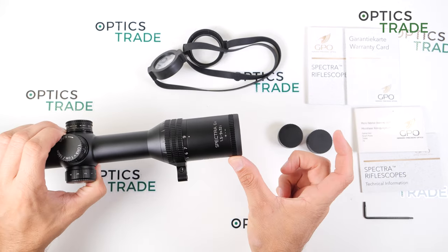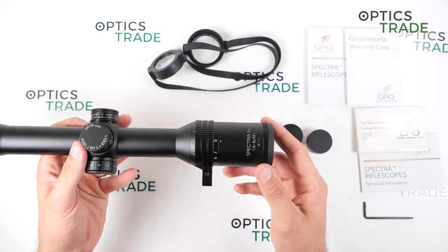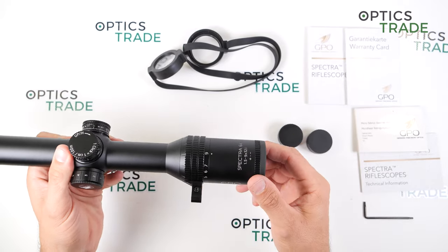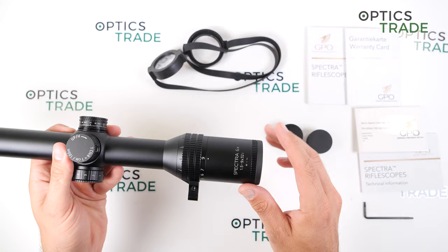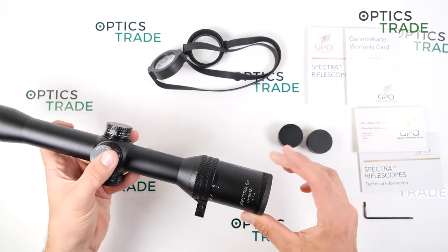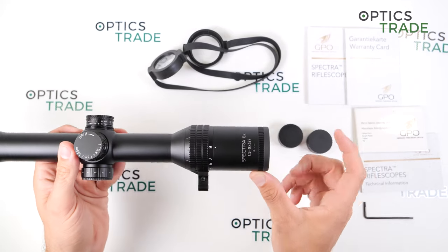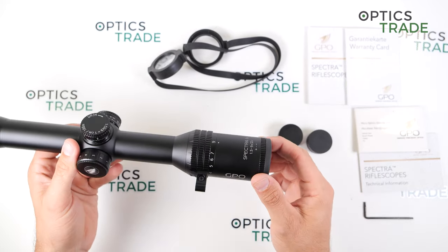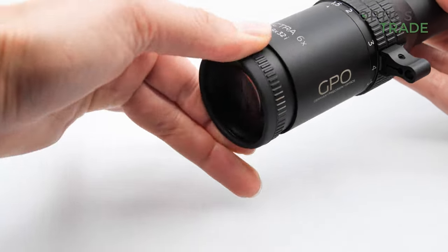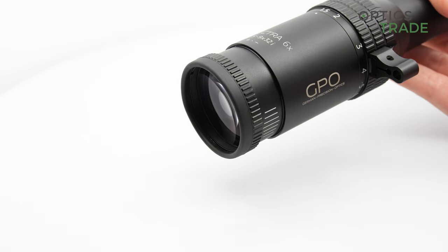The eye relief — the distance to your eyes — is 92 to 97 millimeters, so quite a lot. Because of that it is perfectly suitable also for strong-recoiling rifles, so you are still safe behind the scope. The eye relief is quite forgiving in my opinion, so you can really move further toward or away from the scope and still have a really clear picture.